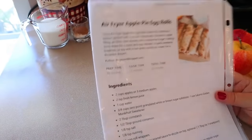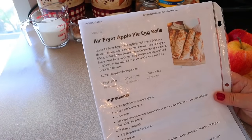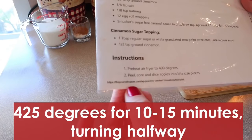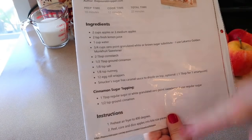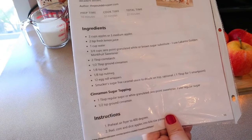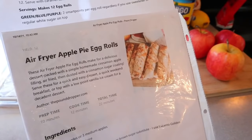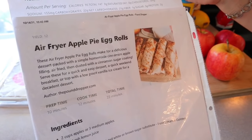The next recipe is air fryer apple pie egg rolls. If you don't have an air fryer, there are oven directions on her website. This is a recipe from pounddropper.com. I'm making no modifications — she uses the Lakanto monk fruit sweetener just like I do. It's two points per egg roll and 95 calories each.